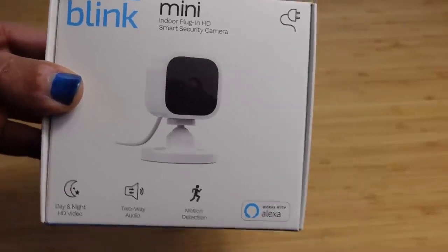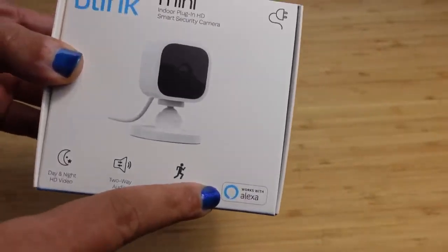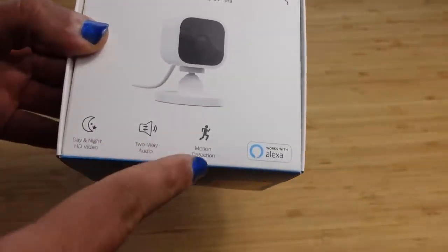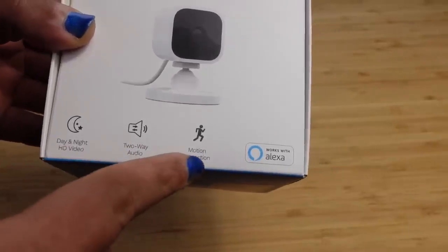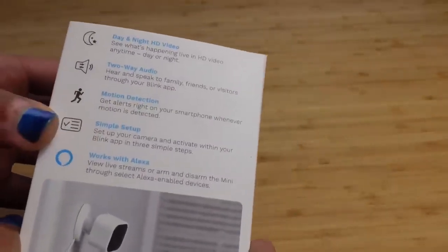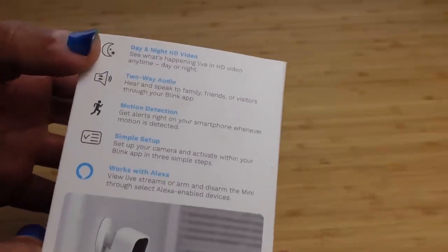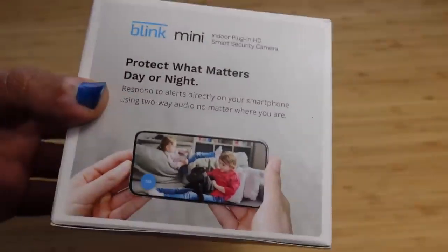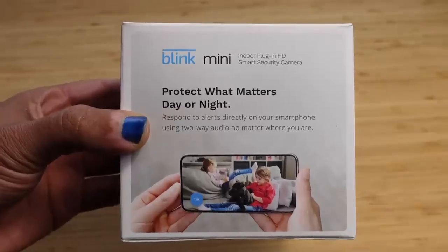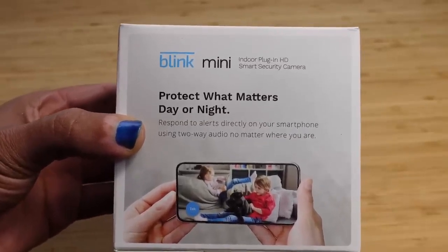On the front of the package, you have a picture of the device itself. It works with Alexa, which we'll demo. You've got options that let you know it records day and night, two-way audio, and motion detection are enabled. On the side, you've got more features with motion detection, two-way audio, day and night HD video, simple setup, and Alexa working flawlessly. On the back, there's a photo of what it looks like to view a camera using your smartphone.